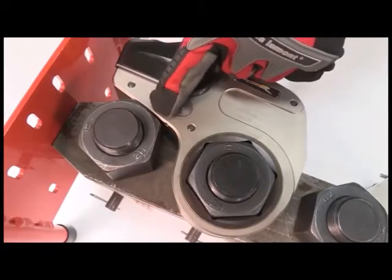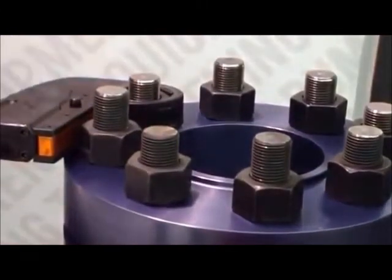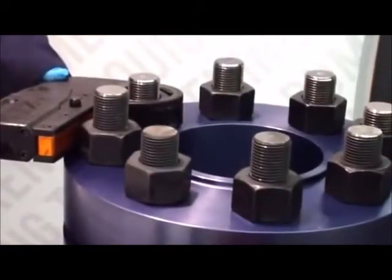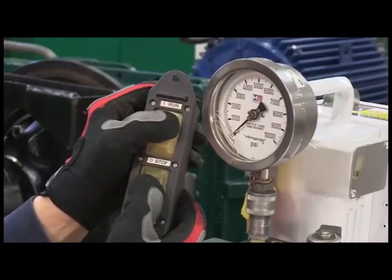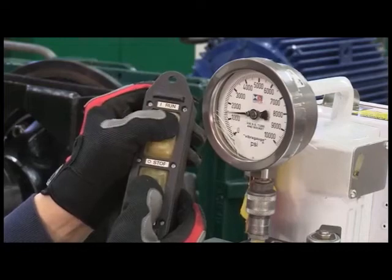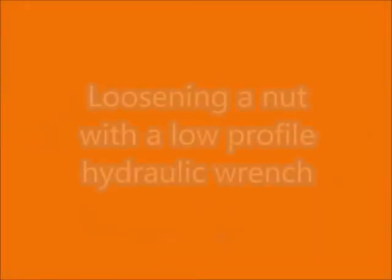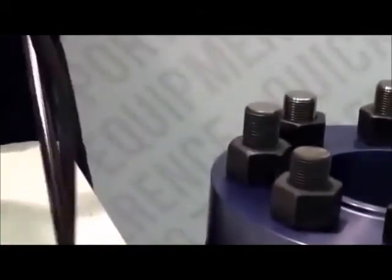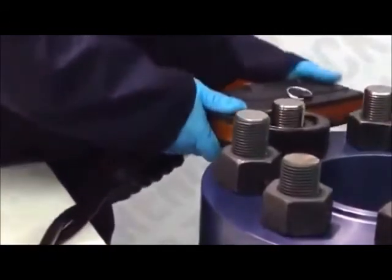Low clearance wrenches have a reaction pad designed to brace against an adjacent nut. Whenever possible, this pad should contact a flat, not a corner. With your pump set to the pressure you would like, engage the pump and the unit will begin to ratchet. When the wrench reaches the end of a stroke, pump pressure will peak. Retract the wrench, then apply pressure for another stroke. Move the unit, flip it upside down, and ensure the reaction arm has a solid point to react off of.